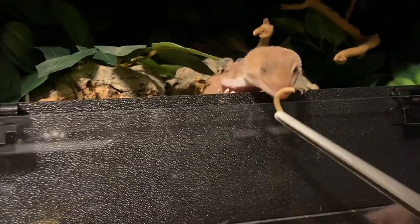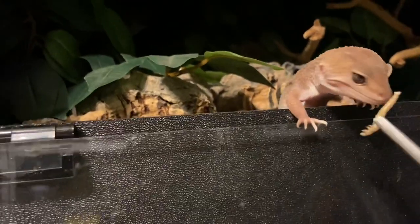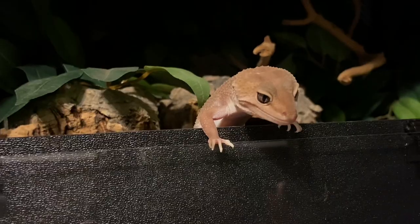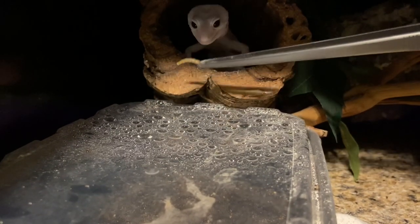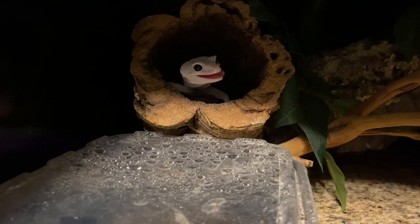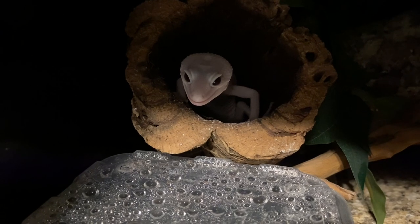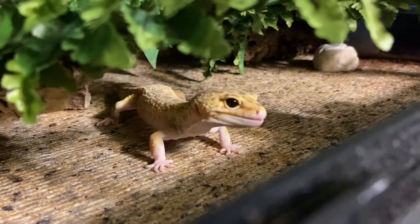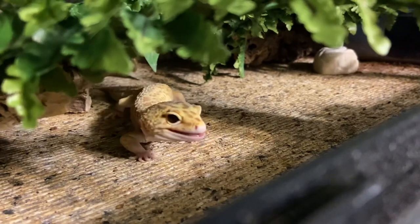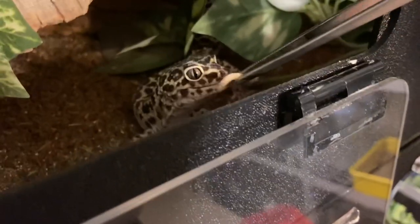These nutritious foods can include the stems of leafy greens, squash, bell pepper, carrot, broccoli — anything that's going to be nutritious and offer a lot of vitamins and calcium. One thing I will say is that some people feed meat-based or protein-based things to their feeder insects. This is however known to cause issues like gout in reptiles because it's too much protein and creates an issue with the kidneys. You don't want to be offering meaty things to feeder insects; you want to offer something that will provide vitamins and calcium.